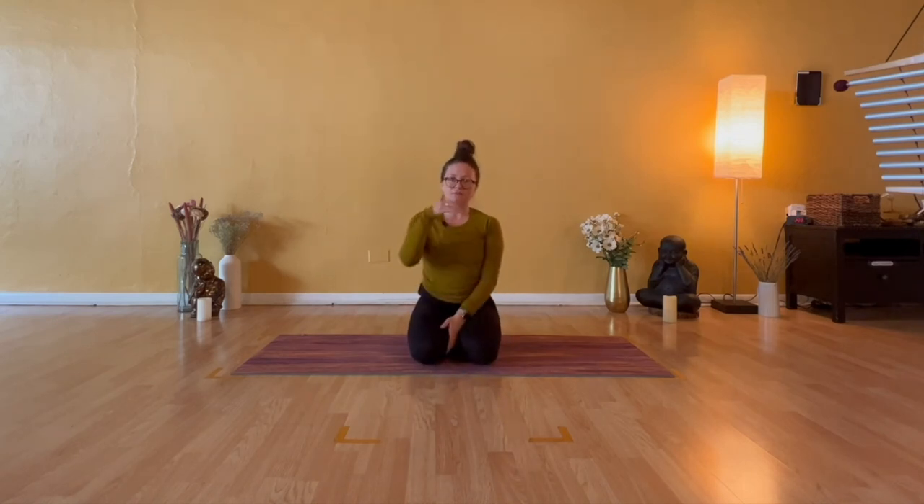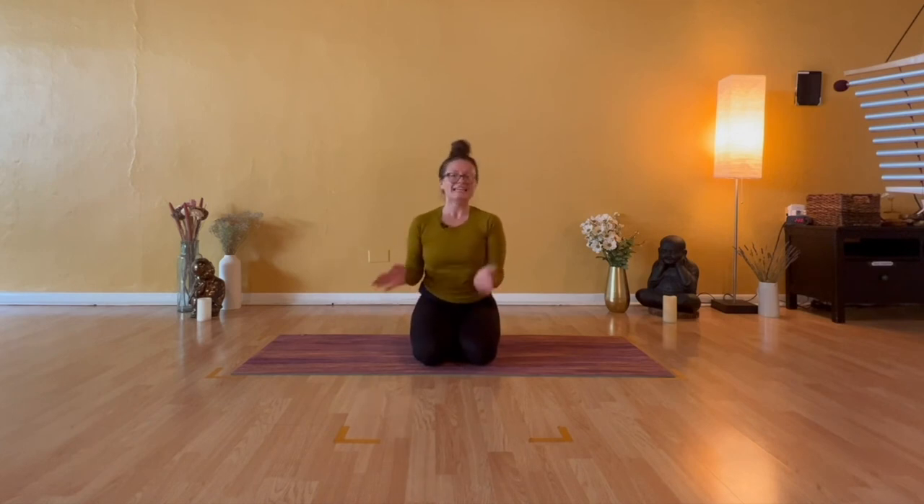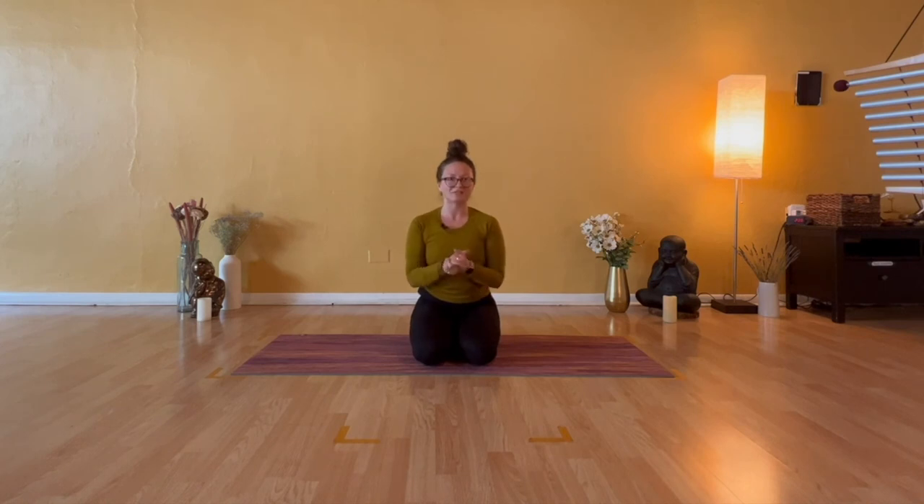So that's what I have for our Chaturanga Dandasana breakdown. I do hope that you found benefit from the verbal explanation as well as seeing it visually. If you have any questions, comments, or feedback, please be sure to leave that in the comment section below. Have a beautiful rest of your day — be kind to yourself and be kind to others. I hope to see you in my next video. Bye.